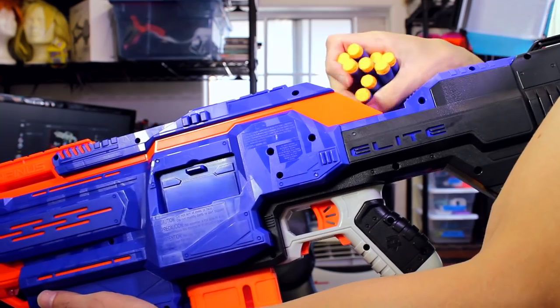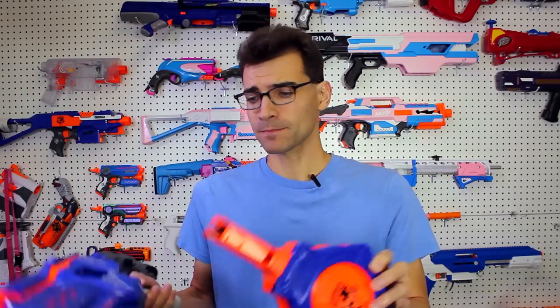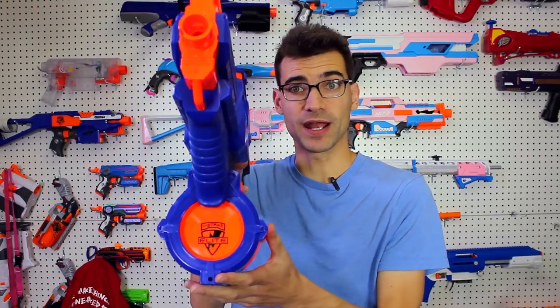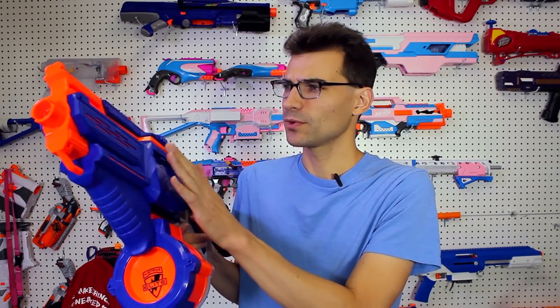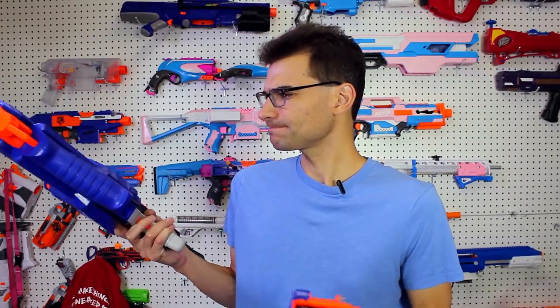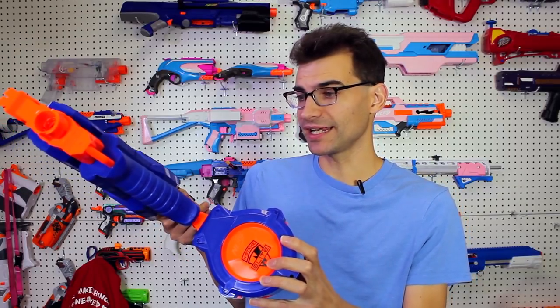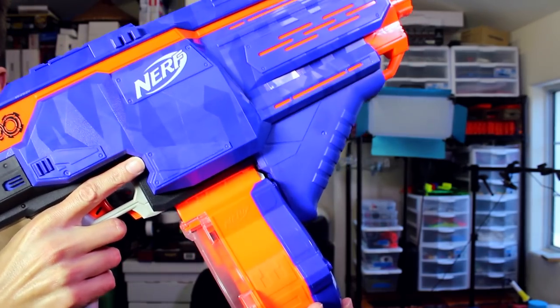The 30-dart drum is nice because it's less bulky than the 35-round drum and only loses five darts. It sits right down the middle rather than off to either side, so you can actually rest your hand on it. As you've probably heard, removing and reinserting this drum is not smooth — it catches and you kind of have to slam it in.